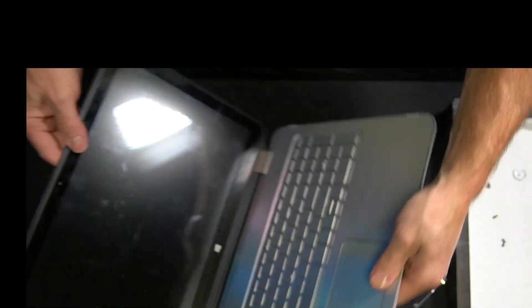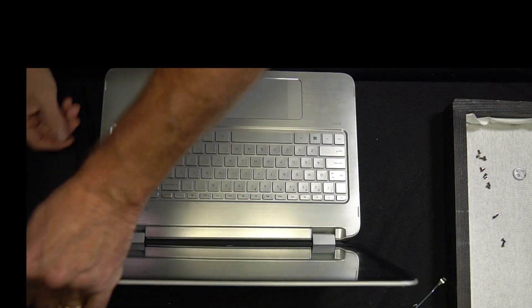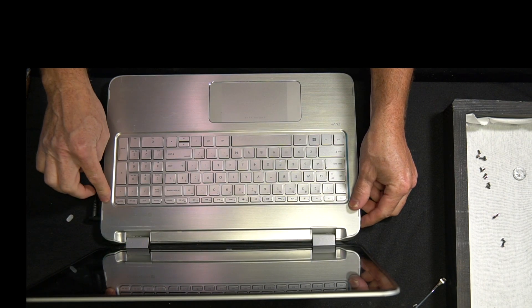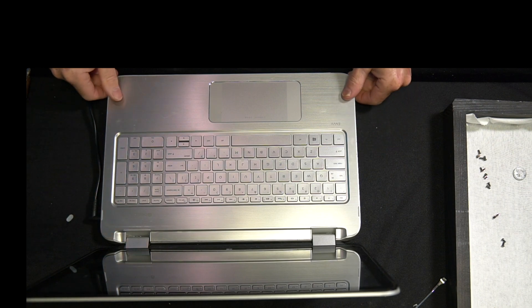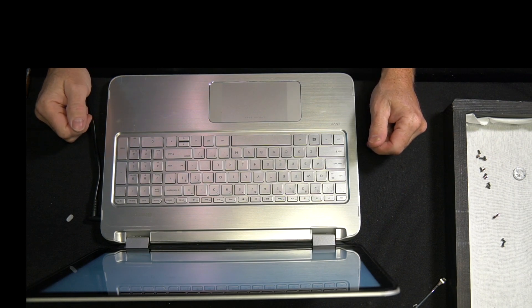I want to test my work before I put all the screws back in the back side of it — I want to make sure that it turns on and everything's working. Here's the moment of truth. All right, it turned on and it recognized the new RAM. Mission complete. Just got to put the screws back in the back side.